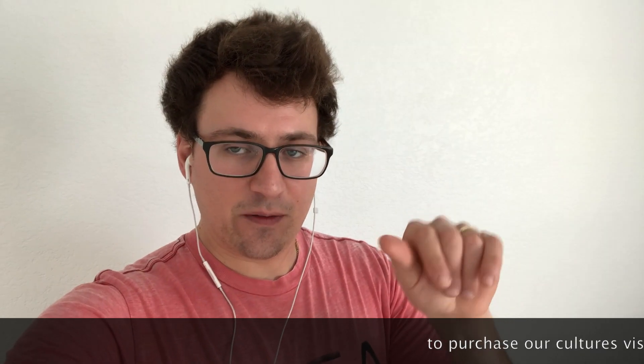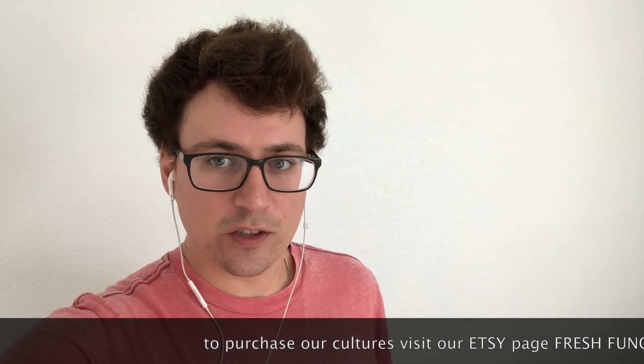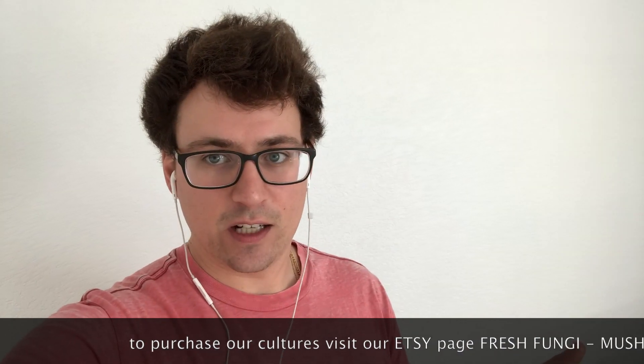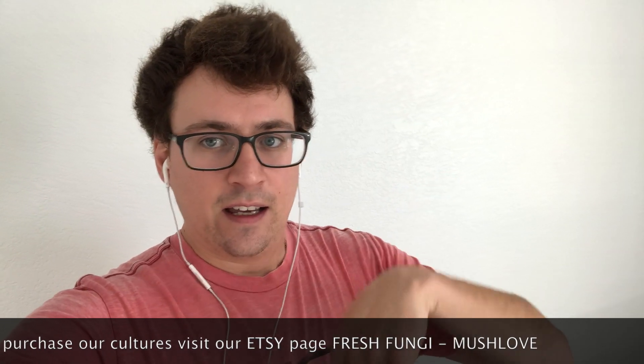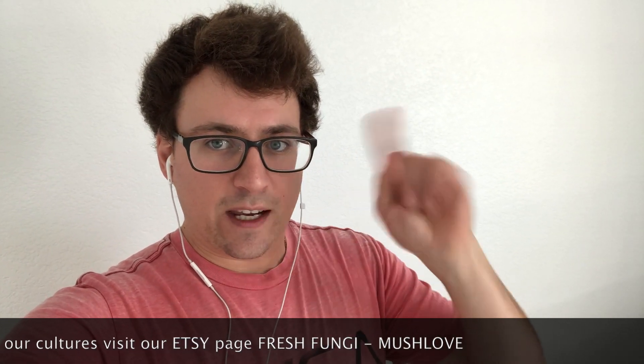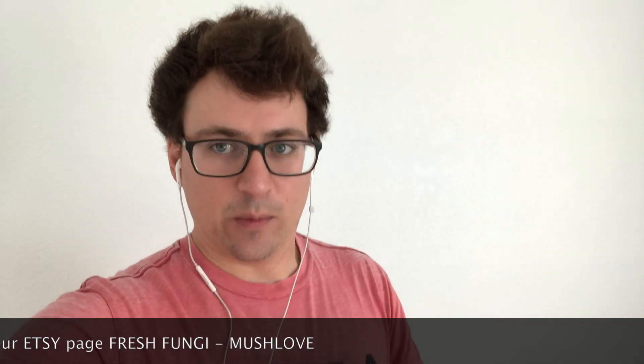Give us a thumbs up if you like this video, and share it with your friends if you think they'd find it useful. Check out our Etsy page if you're interested in purchasing our liquid cultures or petri dish cultures — you can find it all on Fresh Fungi. I look forward to making the next video. Subscribe if you haven't yet and you don't want to miss any more mycology fun. Much love.